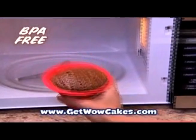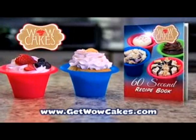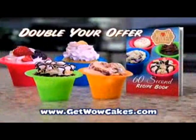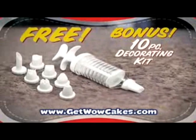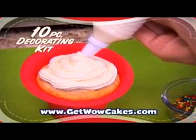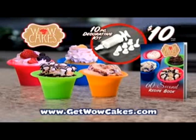BPA-free Wow Cakes are microwave and dishwasher safe. Now you can get Wow Cakes in red and blue with the 60-second recipe book for just $10. But wait — order right now and we'll double your offer in orange and green, just pay separate processing and handling. As a bonus, you'll get the Wow Cakes 10-piece decorating kit absolutely free. Decorate with ease for toppings that are sure to please. You get it all for just $10, so call or click now.